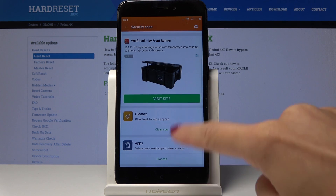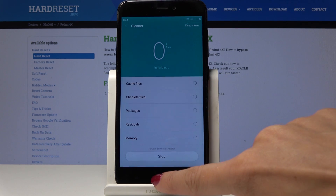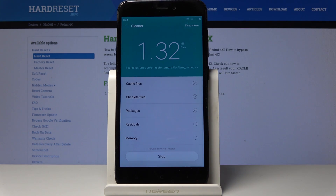As you can see, we've got one virus detected. Click on Clean Now and it will be automatically cleaned.